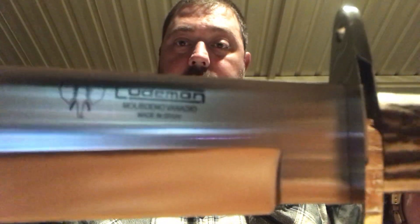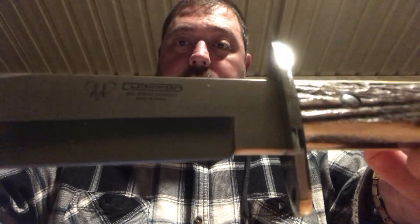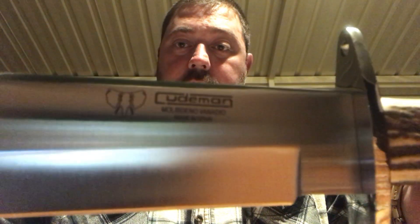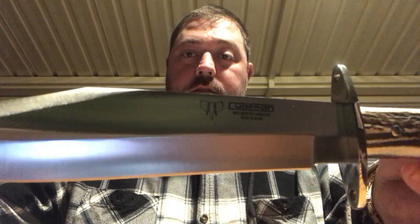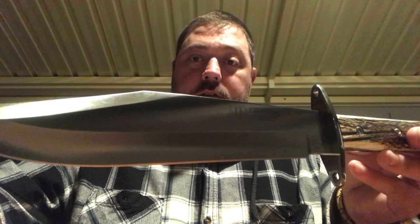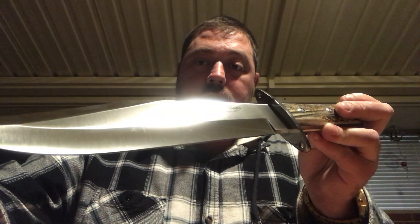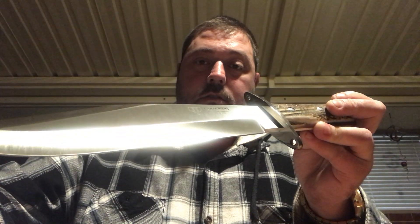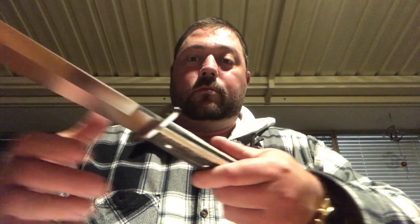As you can see, there's the Kudeman logo there, and it's all in Spanish, and it's got the trademark elephant logo. The fit and finish on this knife is extremely well done.